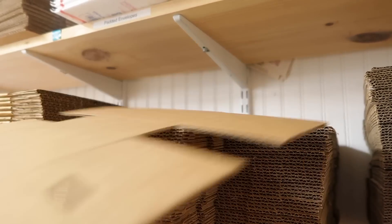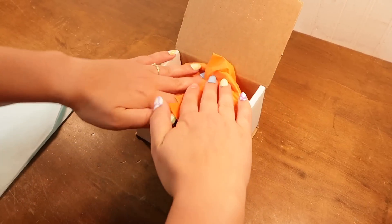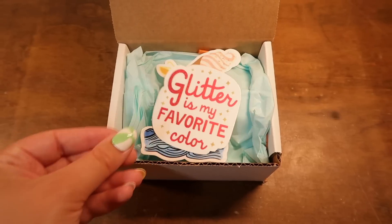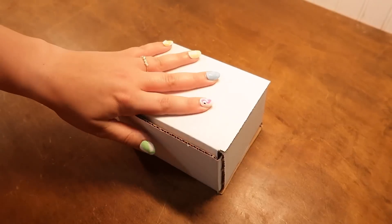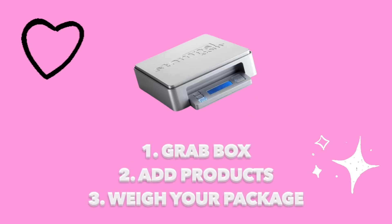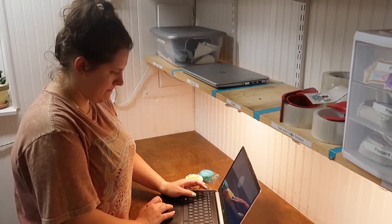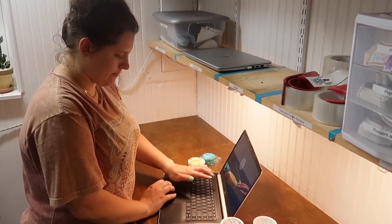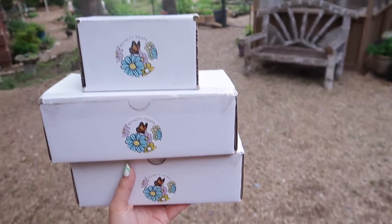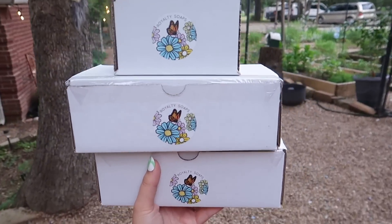I've got my box and I'm adding some cute tissue paper, place my soaps in, cover again with the tissue paper, and place their stickers on top. I weigh the package with the free scale Stamps.com provides, which is super handy. Then I use their rate advisor to find the cheapest shipping method for my customer, and all the shipping info is neatly organized in an easy-to-use dashboard. With my label printed and box taped up, the products are off to the shipping shed and then to their new home.